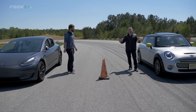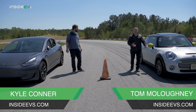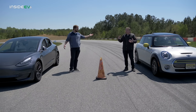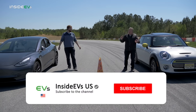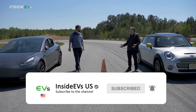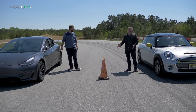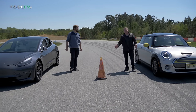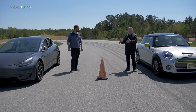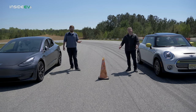We know this is what everyone's been waiting for. Let's face it — could the Mini SE dethrone the Model 3 Performance? It's a Tesla killer. It's going to be close. It's not going to be close, but it's going to be fun. And then we might do another one to make it a little bit more interesting once we see just how badly the Model 3 wipes the track with the Cooper.